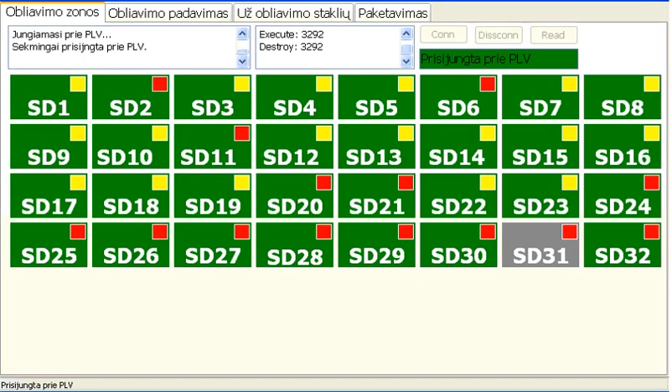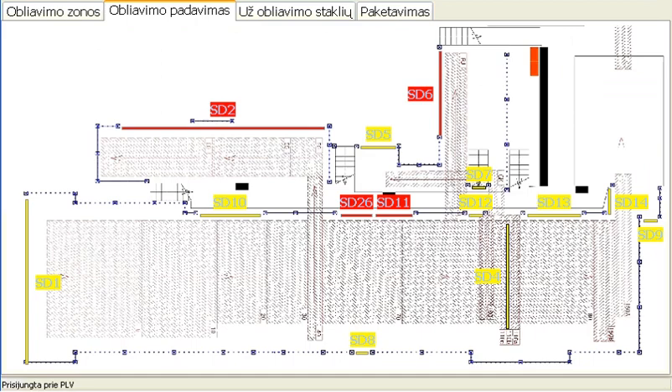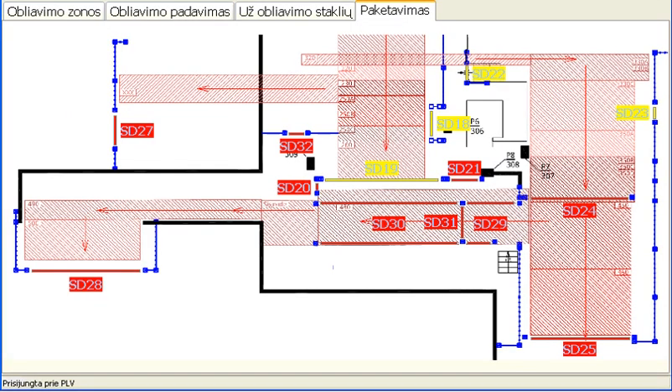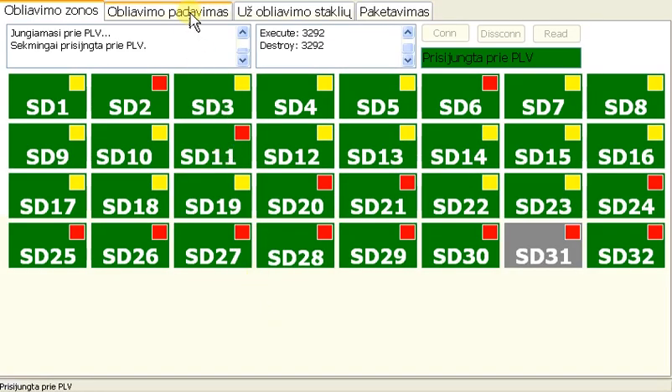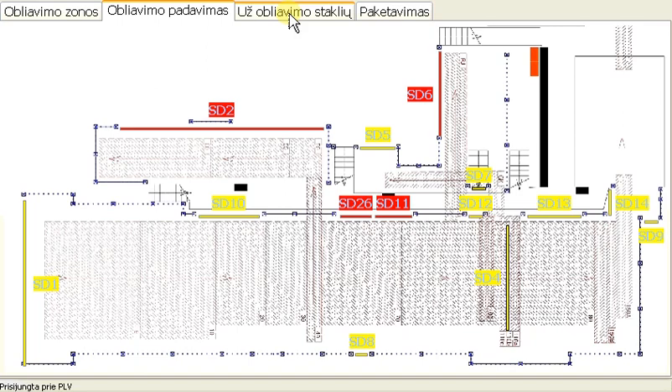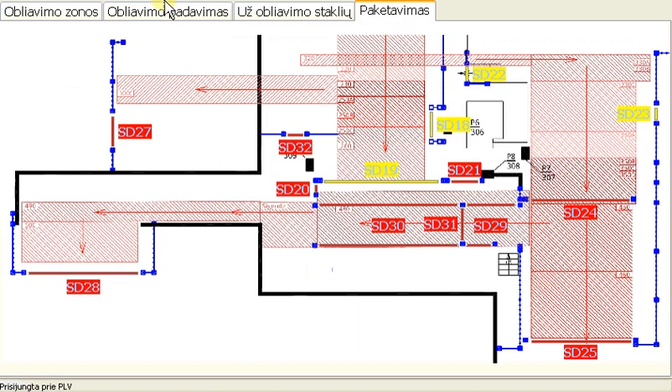The line is divided into three parts: Infeed, Outfeed, and Packaging. Click any tab to browse through the different parts of the line. Each tab represents a different part of the line, where you can see a drawing of the line and all the safety zones in that part.